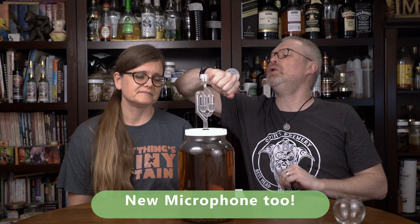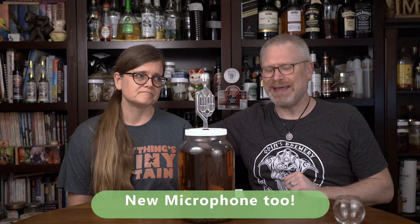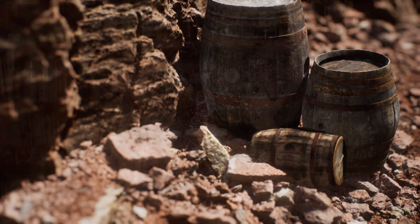What we have is a pyment that we started on October 30th of 2019. Today is June 10th of 2020, making this going on one of the older things that we've done — about eight months or so. That's just a long, long time, but we made it. It started at 1.100, went down to 1.000 — that's about 14.2%. This is D47. We added eight ounces of honey, about half a pound.